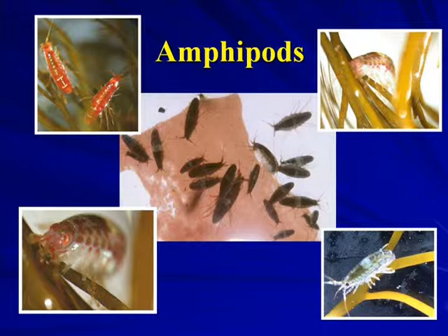Amphipods are tiny shrimp-like crustaceans that are incredibly numerous on seaweeds along the western Antarctic Peninsula. To capture the amphipods, you just collect the seaweeds that they live on in a very fine mesh bag, as former doctoral student Yusheng Wang is doing here.